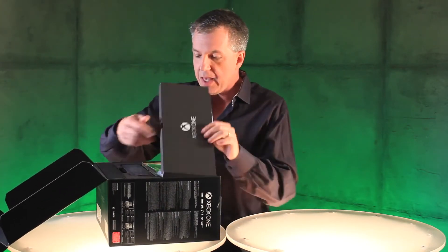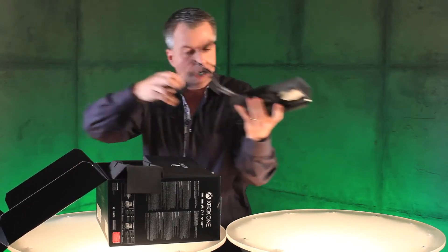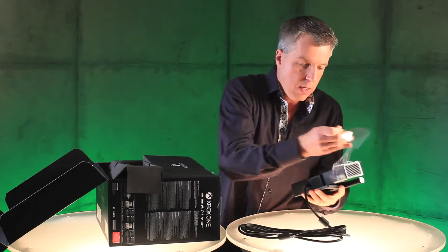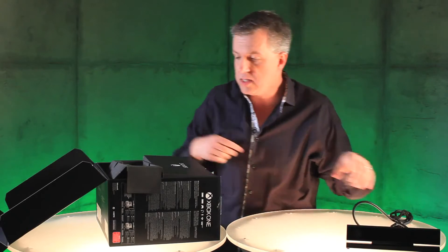First thing you notice right up top is we have the Kinect sensor. Here's this beautiful little sensor. I'm gonna pop that down here. Talk about each one of these items in a minute.